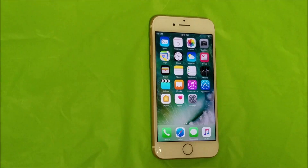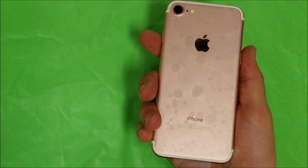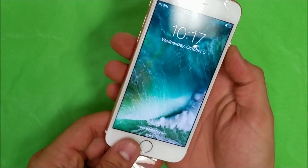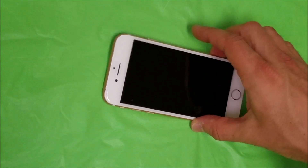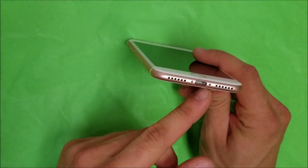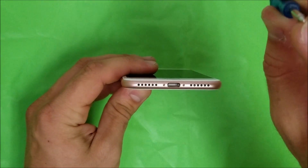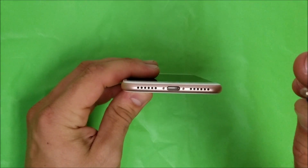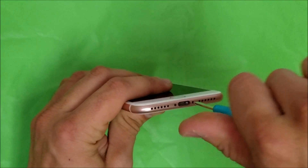Hey, what's up everyone. In this video I'm going to be showing you how to replace the LCD on your iPhone 7, and it's going to be similar for the iPhone 7 Plus as well. This is a brand new phone so I'm going to go ahead and take the plastic off. Similar to the previous iPhone models, to open this one up the first thing we're going to have to do is remove the two bottom screws, which are pentalobe screws — five-point star screws.